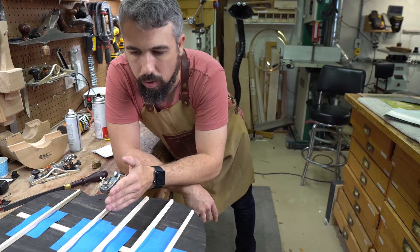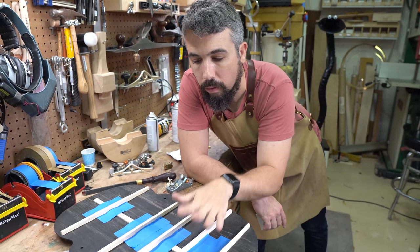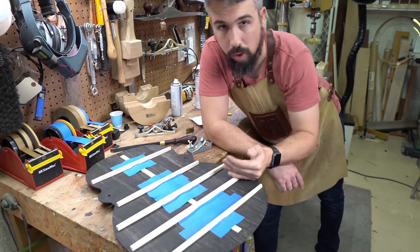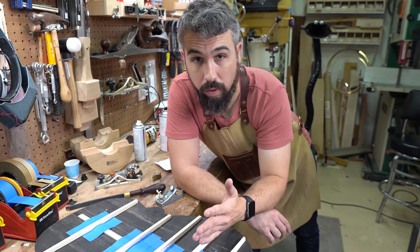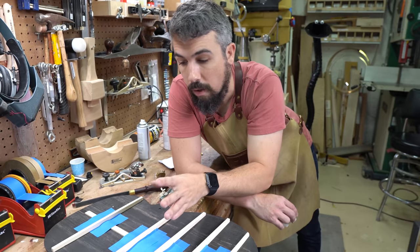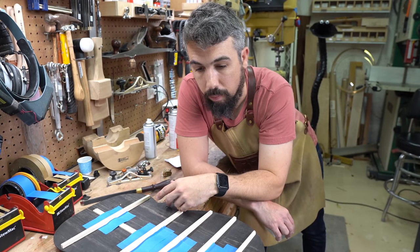Something I tend to do on my guitars: this brace and these two braces are slightly lower than these two braces here. The reason is that these braces are spanning a much larger length — just as with a large bridge, if you have a bridge going across a larger body of water, it needs to be beefier because it's a larger span. These upper braces are not going across nearly as long a distance, so we can actually make them weaker because they're not carrying as much load. In order to make that back just a little bit more responsive, I do that.